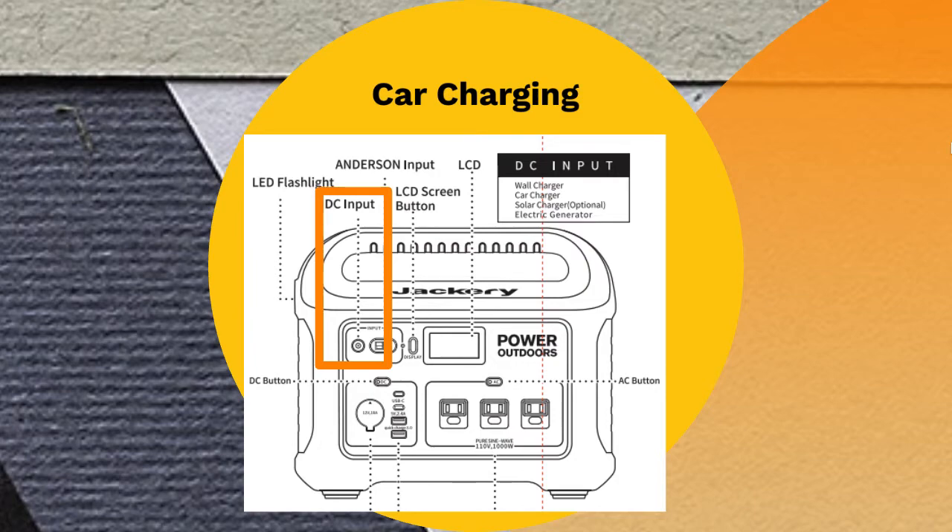If you plug a cable from a solar panel and also plug a power source through the 8mm port for charging, the power station will charge only through the 8mm port until that power source stops.